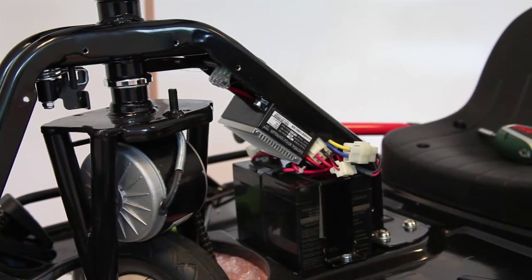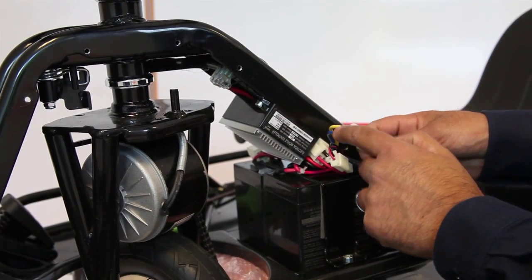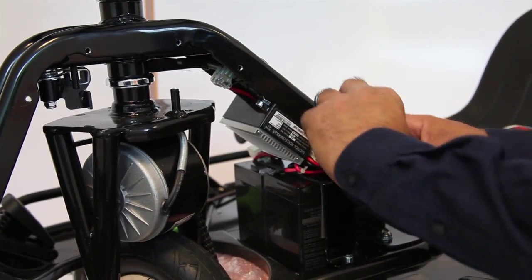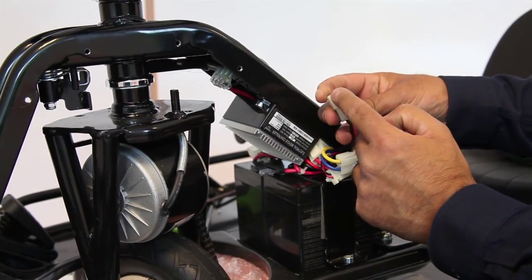Unclip the cable tie to loosen the wire and then undo the four Allen key bolts holding the motor to the frame. You will also need to unplug the motor. The controller side is the yellow and blue, and the motor side is the red and black.